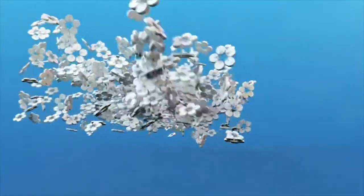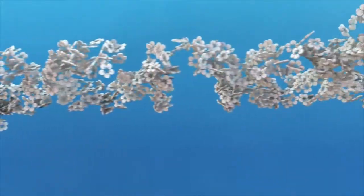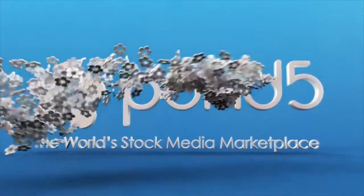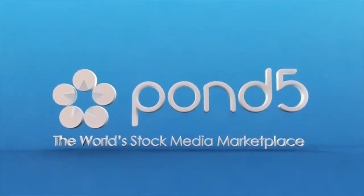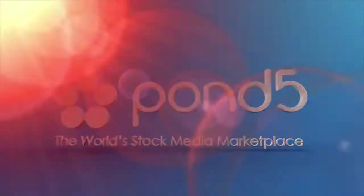This episode of Framerate is brought to you by Pond5, the world's stock media marketplace. If you're a media maker looking for video, photos, illustrations, music, sound effects, After Effects templates, or 3D models, check out Pond5. For an exclusive 50 free stock media files, go to pond5.com/framerate.